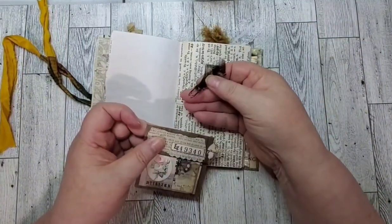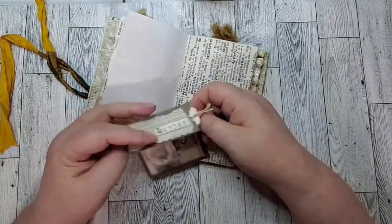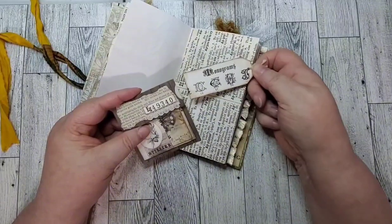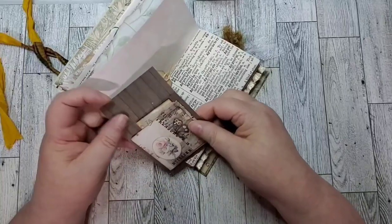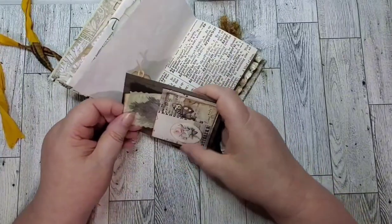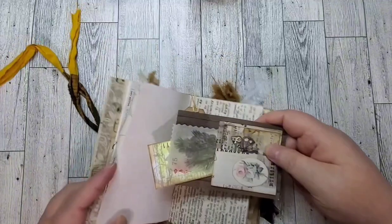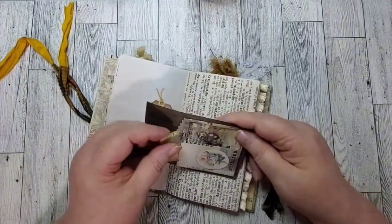This little clip comes off and you could put it over the page. It's got a little tag in it, and a little pocket with a few little pieces of ephemera in it.